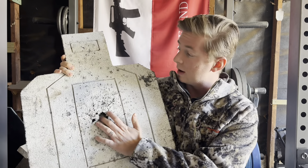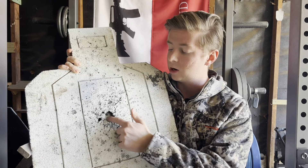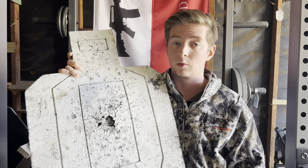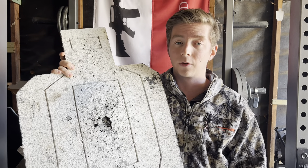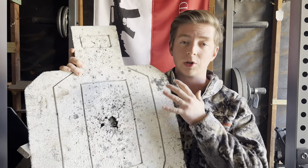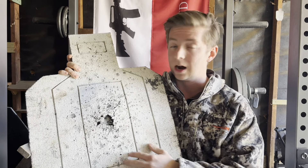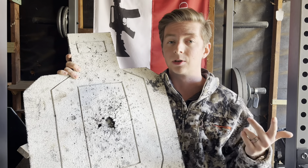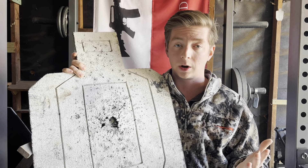As you can see, it's definitely well used. I have a little hole in the A zone because it's been shot so much, but I haven't done anything to repair it. Infinite Defense has some resources on how you can repair your targets, but for the sake of the review, I wanted to present it unadulterated. The only thing I've done to this target is the normal spray painting between shooting sessions.